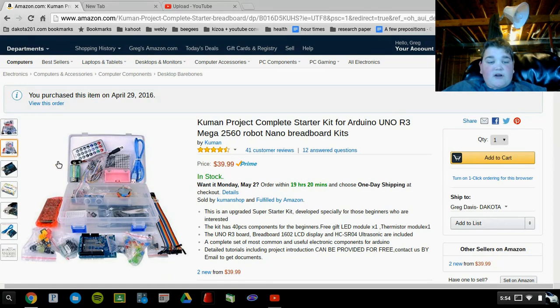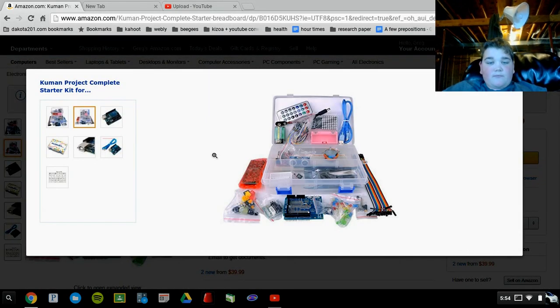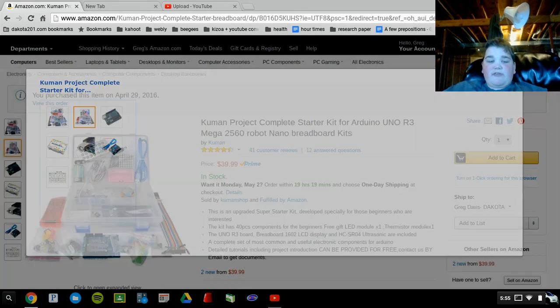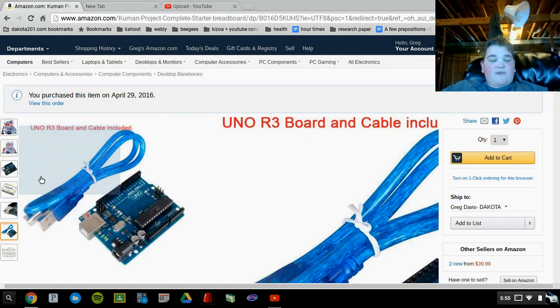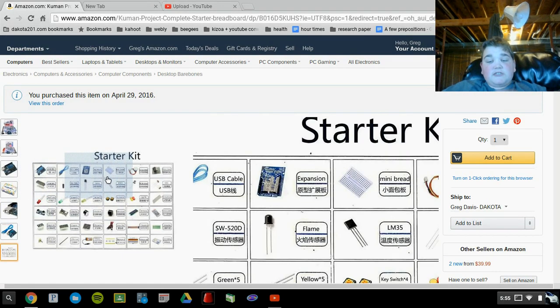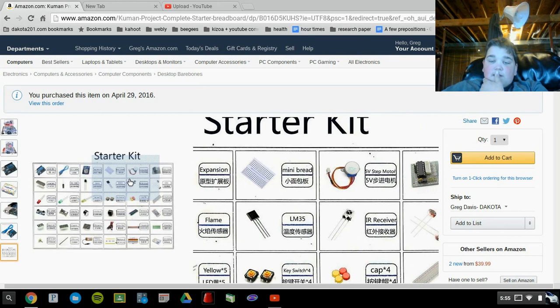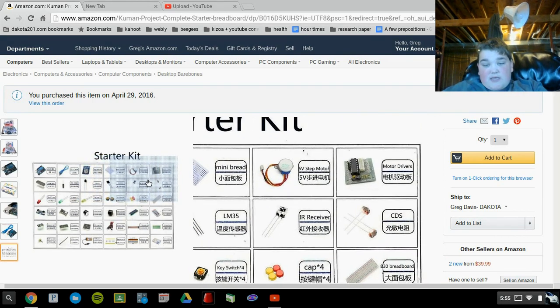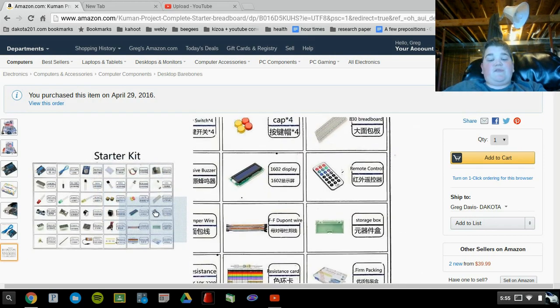I've just gone and got this starter kit, which has all these pieces like the remotes and everything. Down here is a full list of all the parts, so it comes with the Arduino, the cable, an expansion, a mini breadboard, a motor and motor drivers, the light sensors, and then the IR receiver for the remote control.